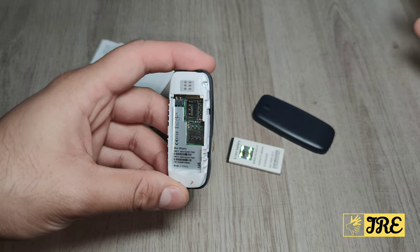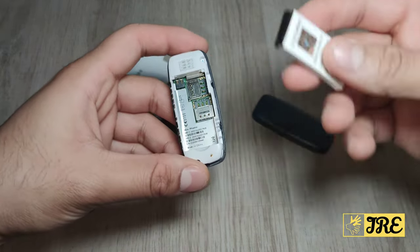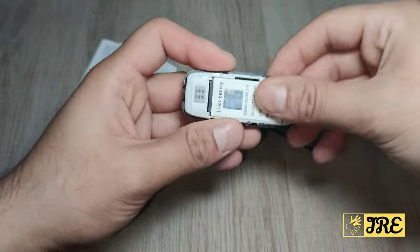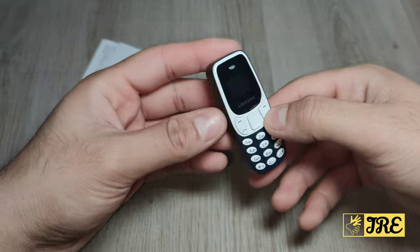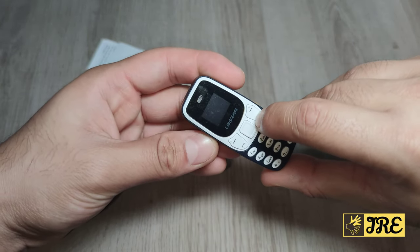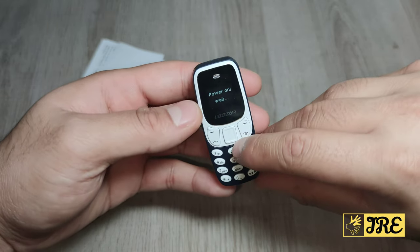It also comes with three IMEI numbers, and they provide you a paper copy as well. Once you close it off, you've got a charging port at the top and a power button right here. Press that and it should come on.